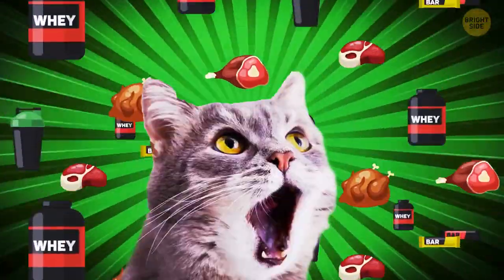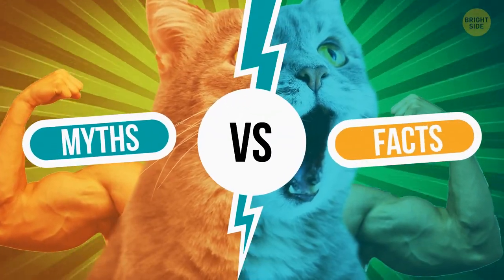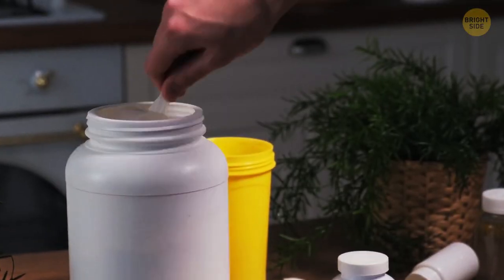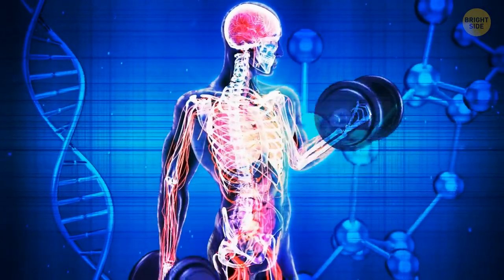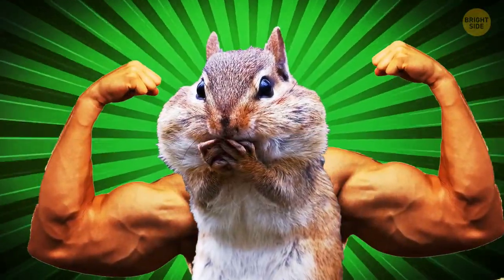Myth or fact: Eating more protein leads to having bigger muscles? This is a myth. It's true that eating protein is essential for building bigger muscles — proteins are building blocks of your body. And yet, eating more than you need is unnecessary.